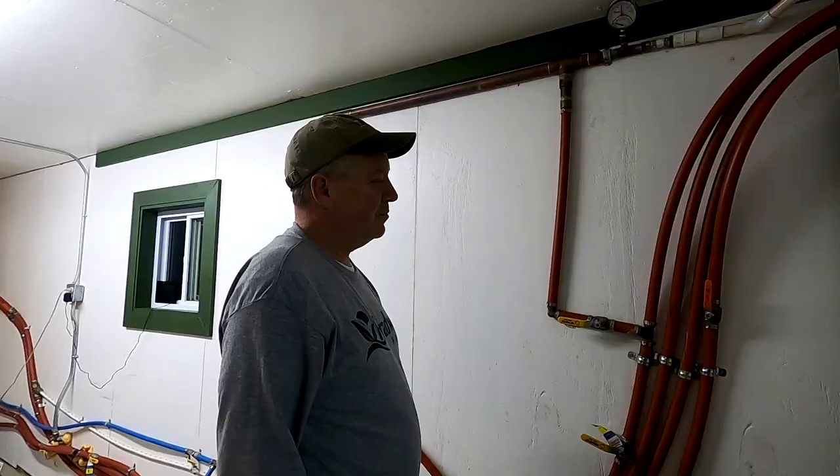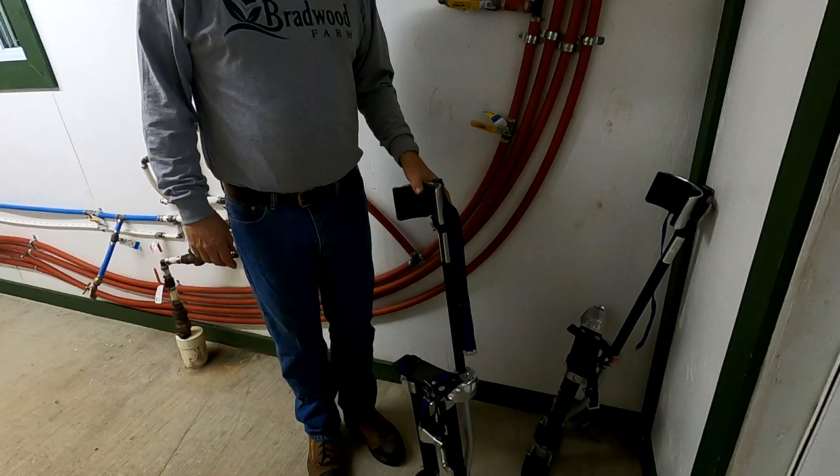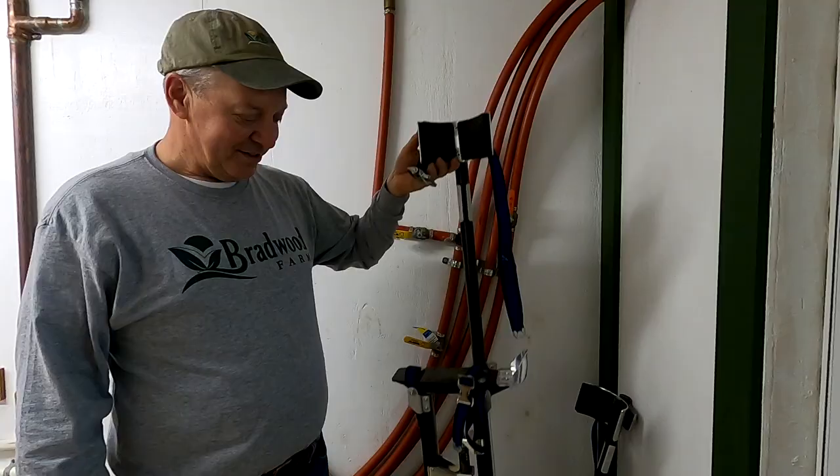Somebody asked about these in a previous tomato clip — these are my stilts. When the tomatoes get up to the wire, I put these stilts on and can walk around, lean, and lower without having to climb up and down ladders a million times. I love my stilts.